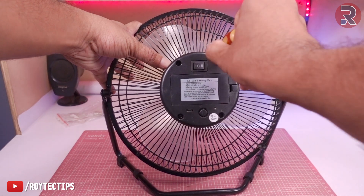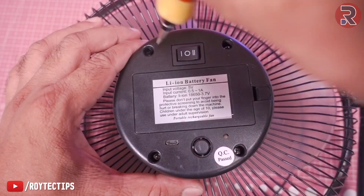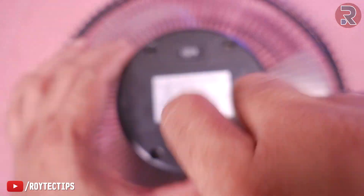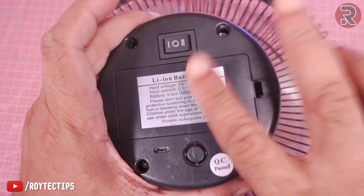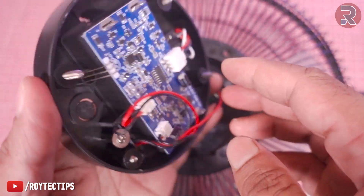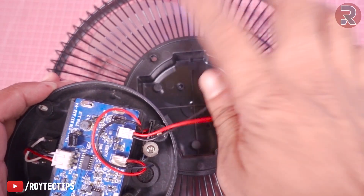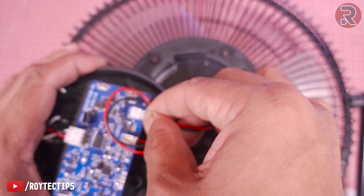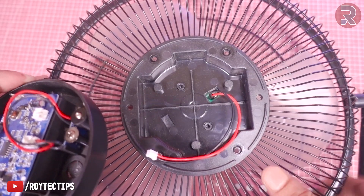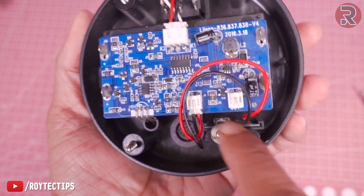On the back we have four screws — let's open them one by one. The back portion is now open. This is connected to the motor, it's a BLDC motor and it consumes really low power, around five watts. Now disconnect the motor — actually, this is the main charging unit.